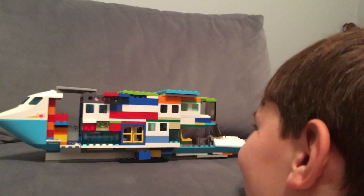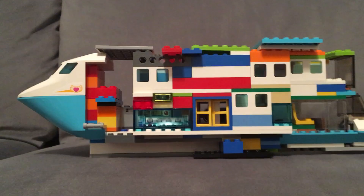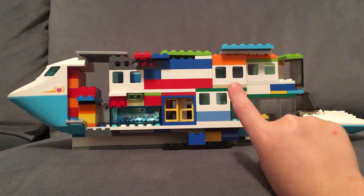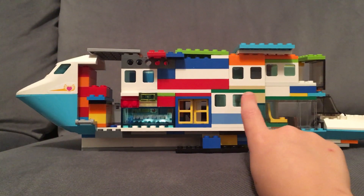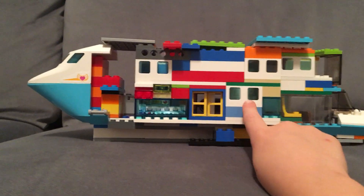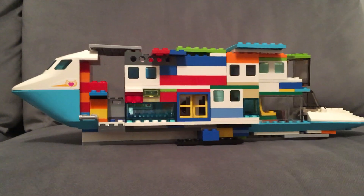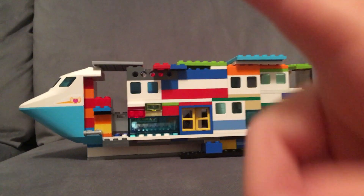This is Eli with my LEGO boat — the one I did the sink and float with. We placed it on the sofa, so even if you don't tilt it off, you can still remove it.